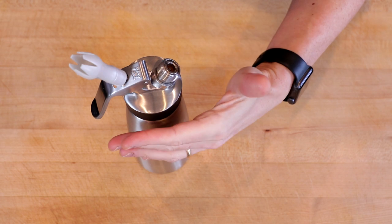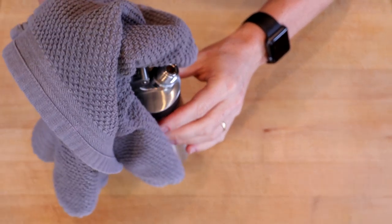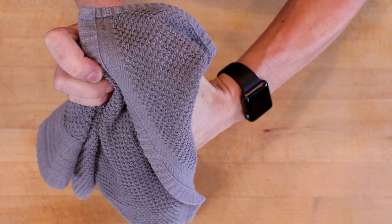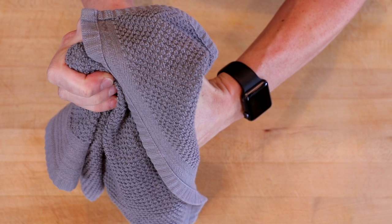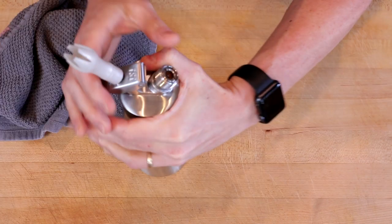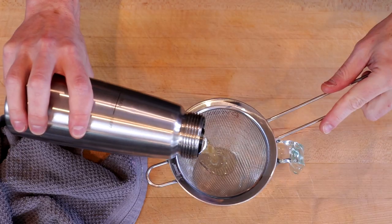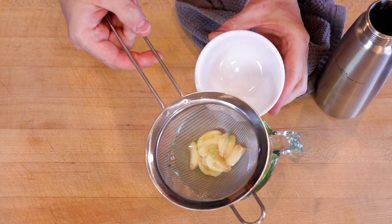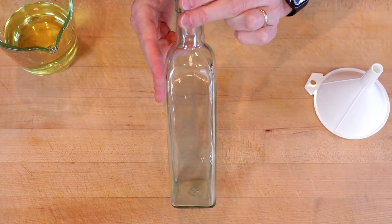We'll let this sit for about three minutes to let that garlic infuse. After three minutes, we're going to vent our nitrous oxide. I recommend using a kitchen towel over the nozzle, just in case there's any sort of blowback. Squeeze slowly. Mmm, smells garlicky. Then we'll screw off our top, filter out our garlic — which I'll save for later cooking — and transfer this into a dispenser bottle.